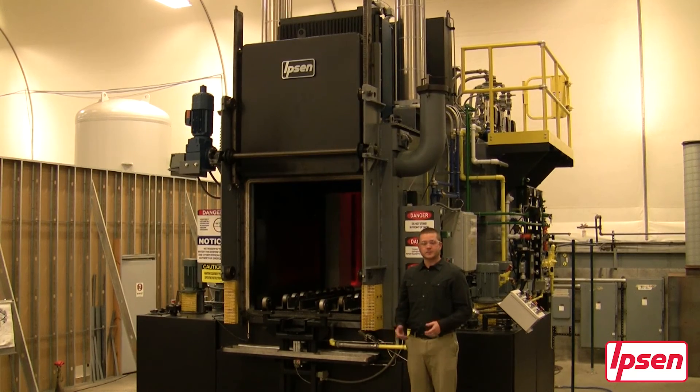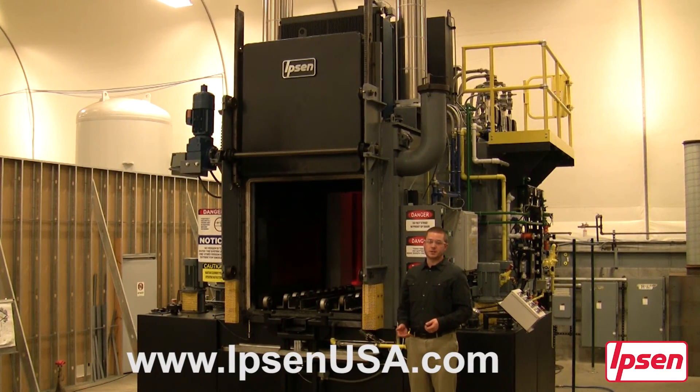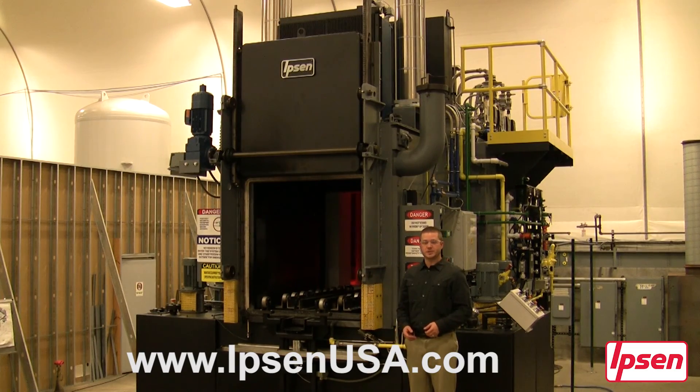That concludes our Atlas virtual tour. For more information, please visit our website or contact your Ipsen representative today.